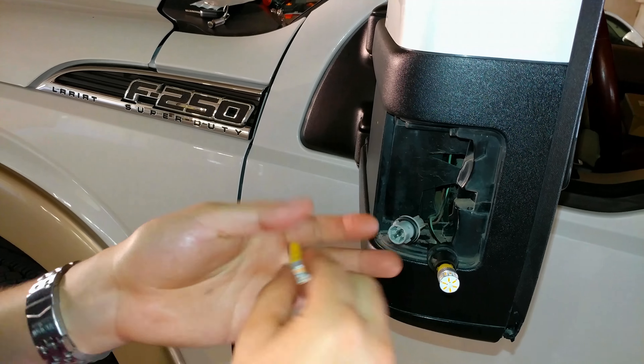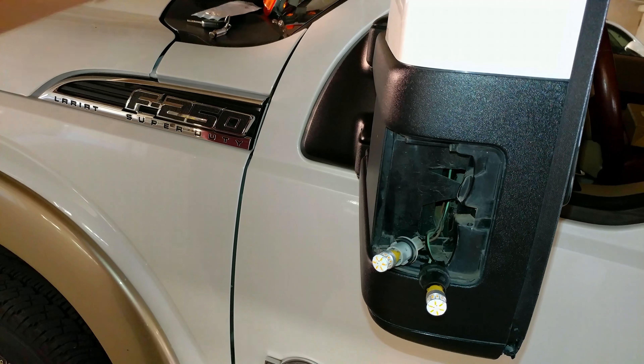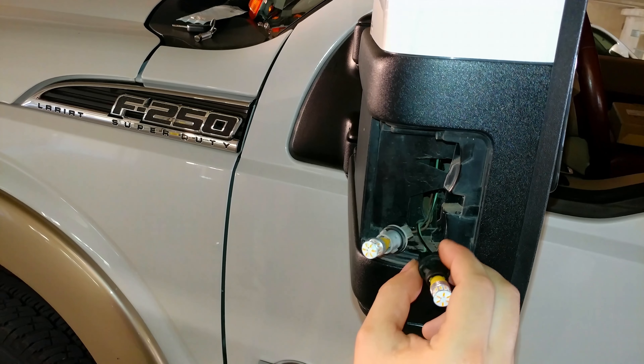You're going to be using the JPM Ember LED bulbs — non-polarized — just kind of put them in there. I have noticed something: these o-rings tend to tear.